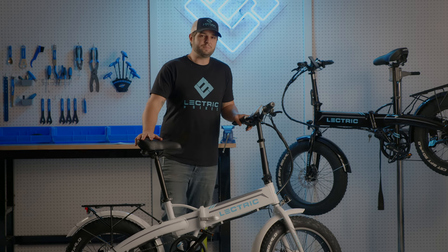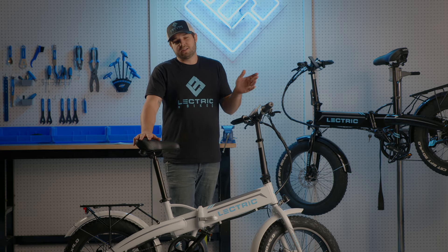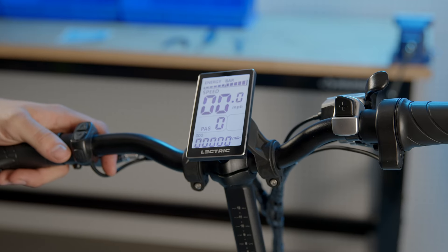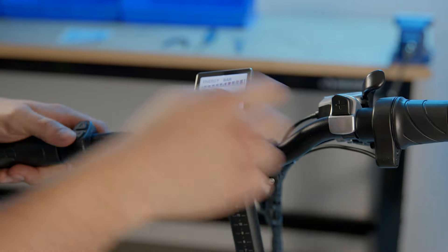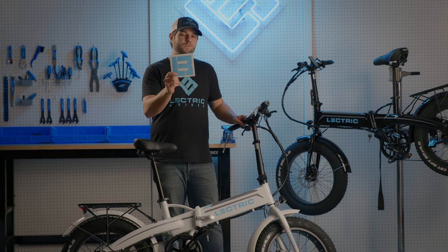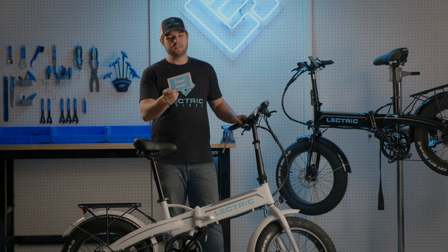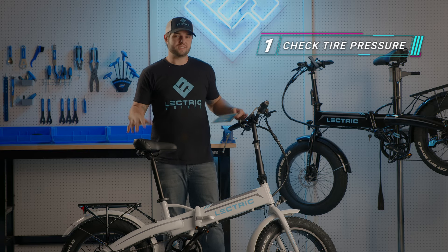Keep in mind that results may vary depending on rider weight, terrain, and other conditions. When riding the bike, you can use the throttle instead of pedaling — the bike will cap at 20 miles per hour. Note that the throttle is only engaged in PAS levels one through five and disengaged in PAS level zero. Now that the bike's powered up, let's go over our pre-ride safety checklist.